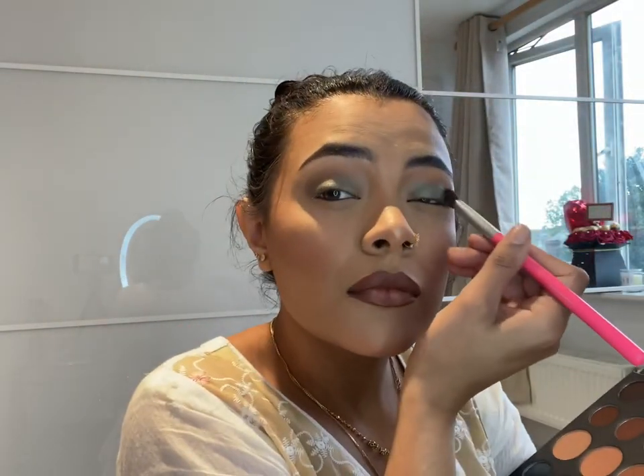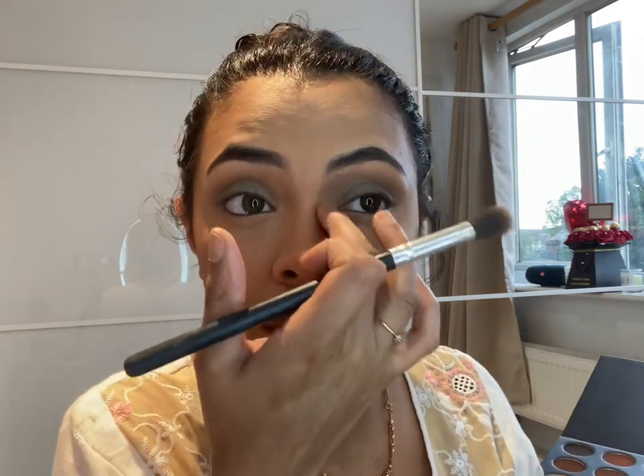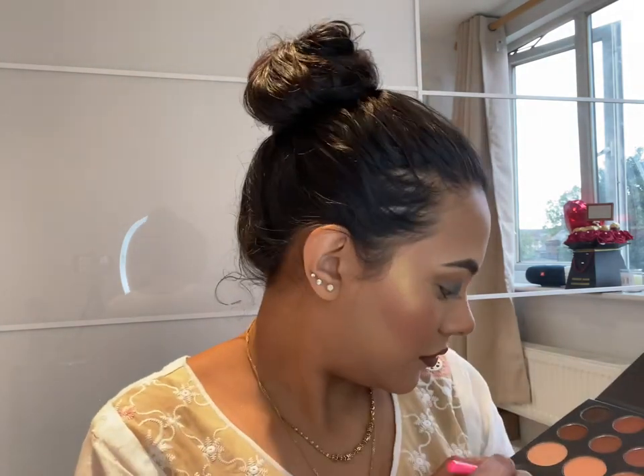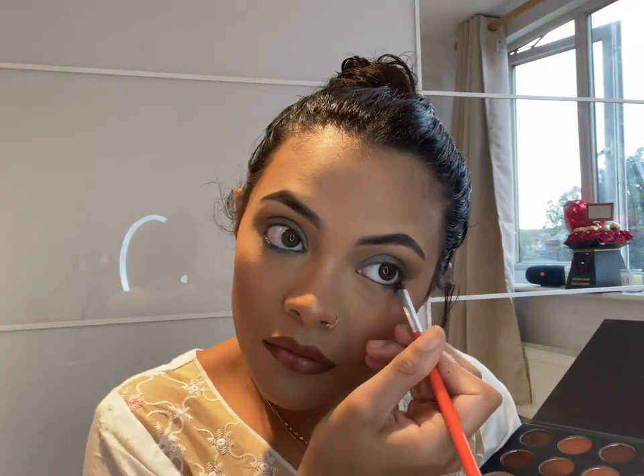Now she's using the Morphe palette to color her eyelids — in blue, going for the smoky look. You know, when you look like you got punched in the eye — that black-eye look. Make sure it's all blended properly. She's now using a darker color under her eye to look like one of those dramatic characters you see on Star Plus.